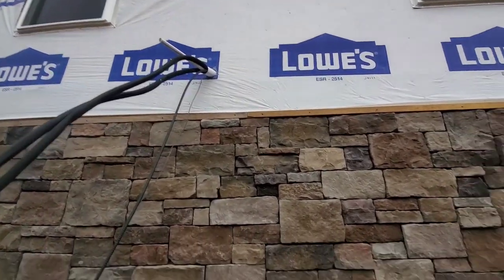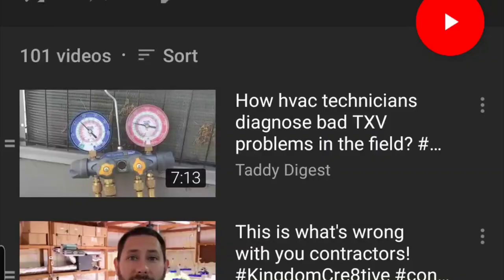Guys, if you have any questions, let me know. I'm Tad. You're watching Tips for Technicians. I'll keep you cool if you let me.